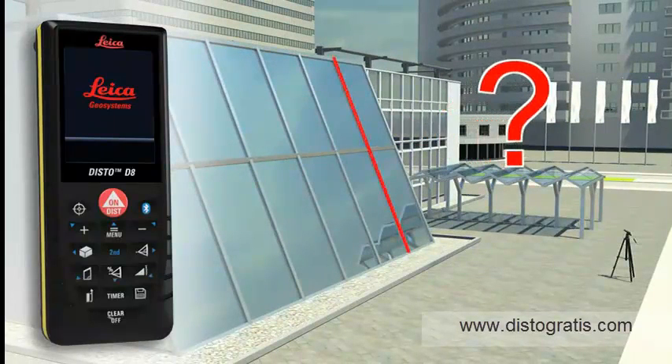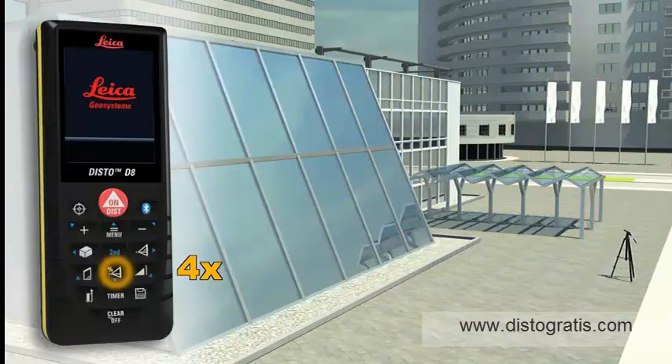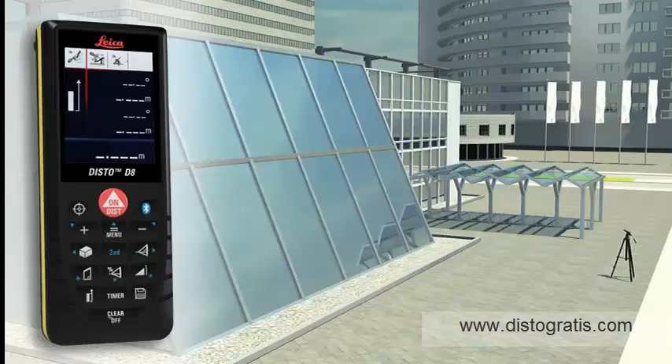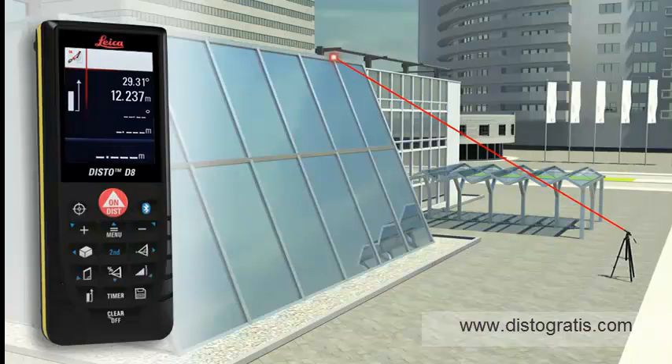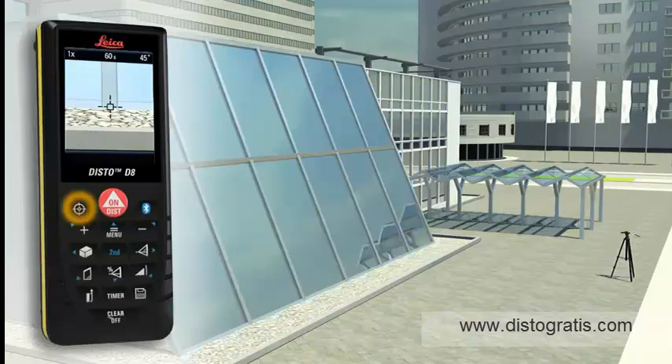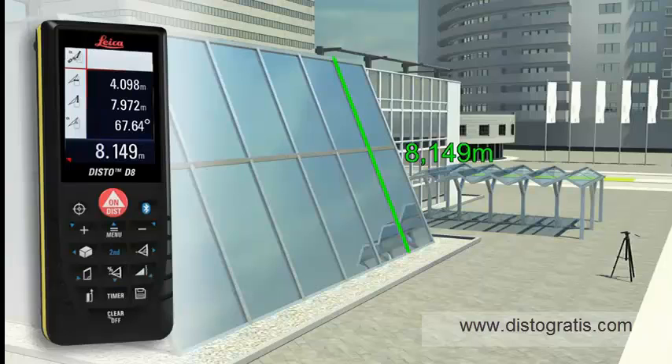Do you have to determine the length of a sloping facade? Measure quickly and safely even from greater distances with the Leica Disto D8. You need to carry out two distance measurements, at which the Leica Disto D8 simultaneously determines the respective angle. The final result is automatically calculated, and a further press of a key gives supplementary information such as the height or the slope of the facade.